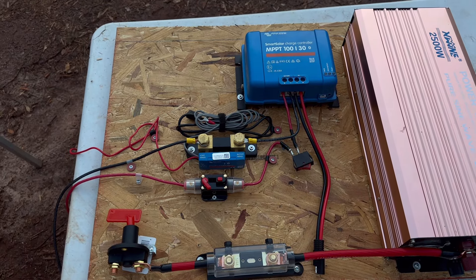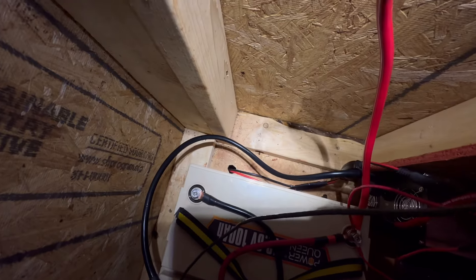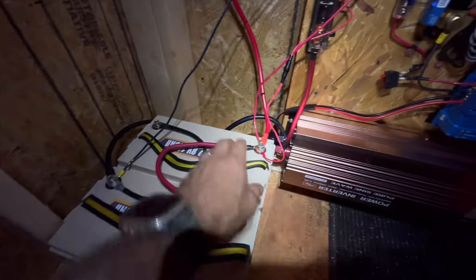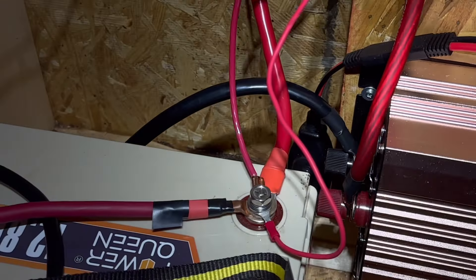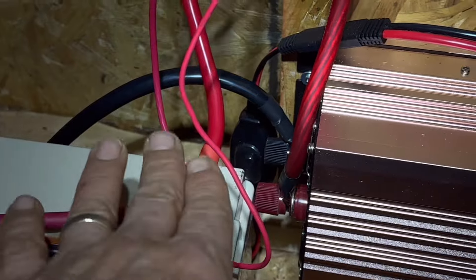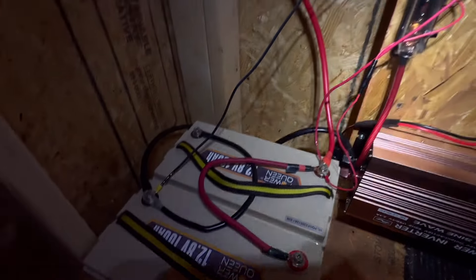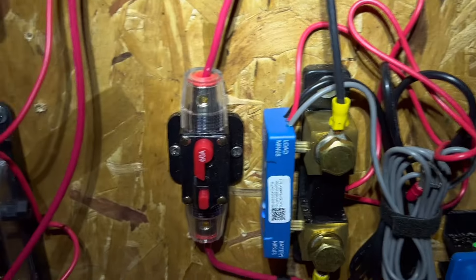Here's the final setup. You can see I've drilled a hole through the floor — this is the kitchen, by the way. I'll zoom in. It's ugly, I know, but this is a temporary setup. All the positives are on this side because this is a banked configuration, and all the negatives are on the other side.